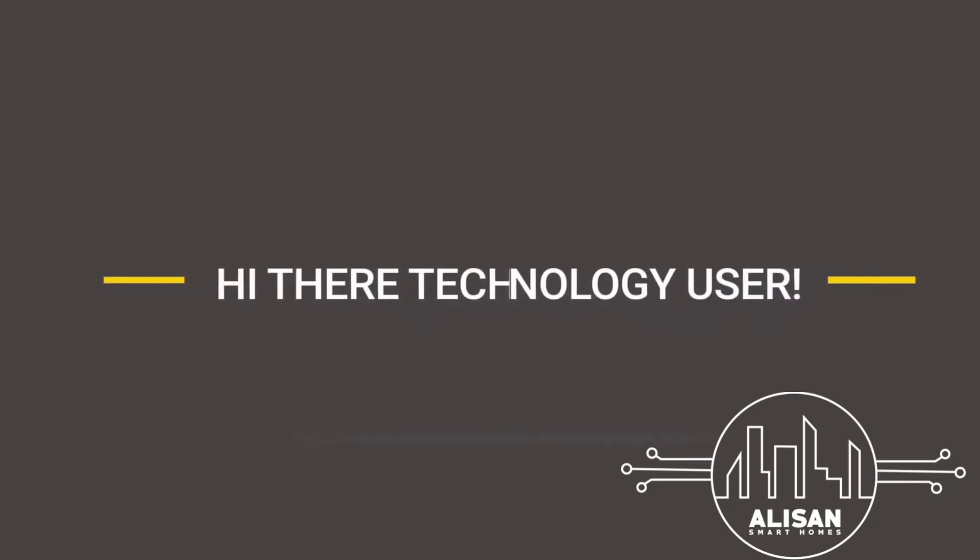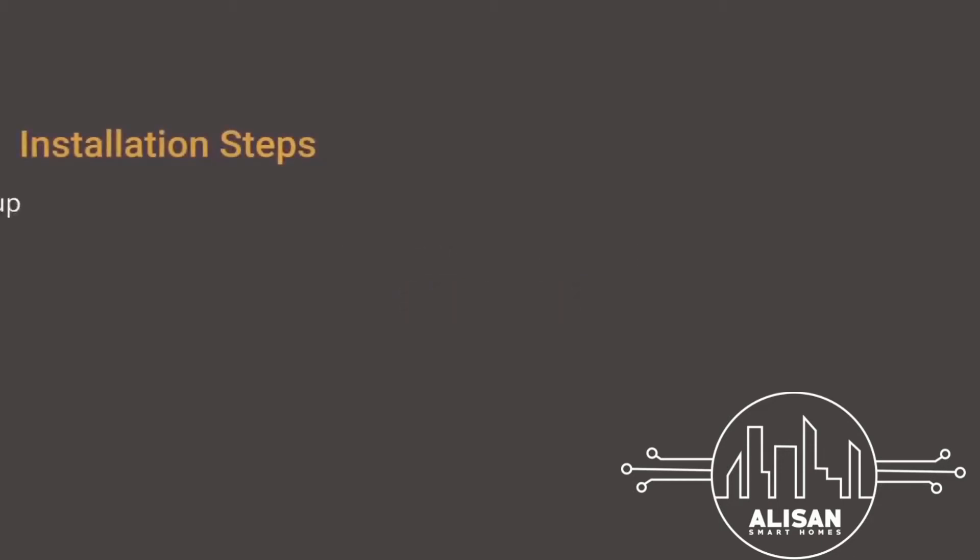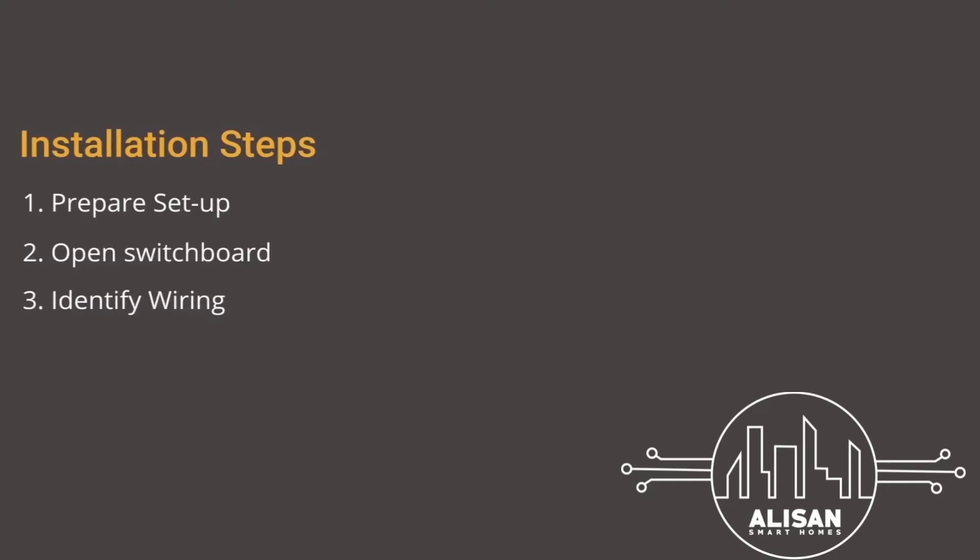Hi there, technology user! Thank you for purchasing the 3 Node Switch. Here is how you can install the device. First, let's make sure that you have everything you need to successfully complete the installation. Open the switchboard you want to automate, identify the wiring inside the switchboard, connect your device 16A HD module, and test the device to ensure that the setup is done correctly.